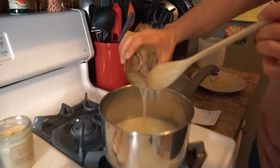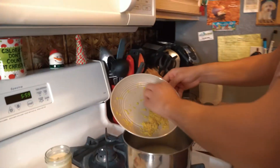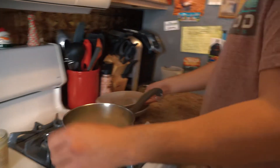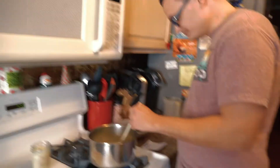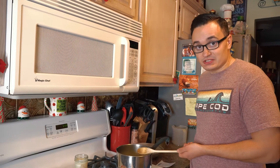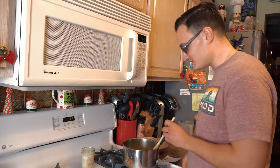Then take your two tablespoons of lemon juice and your lemon zest from one large lemon — throw that in as well. Now you're going to want to let this come to a boil, and when it comes to a boil, let it cook for 15 minutes. We'll pick this back up when it's starting to boil.